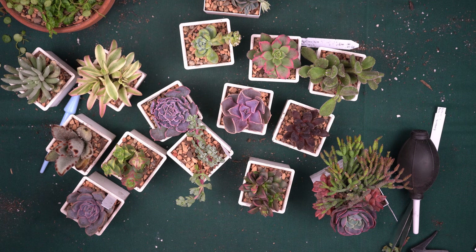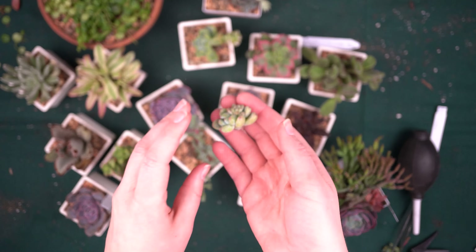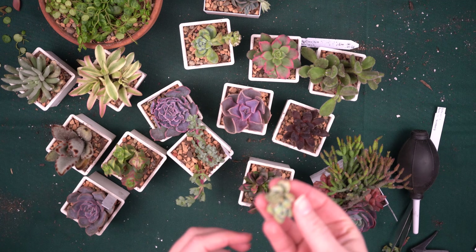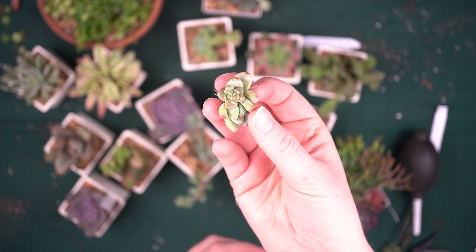Just got to admire this one more time — I love these colors and textures. Here we go, everything all potted up. This was a lot and I still need to put it all into the Succulent Tracker app, and I also need to plant up all these little propagations too. So there's a lot to do still, but that's the end of the potting and unboxing for now.